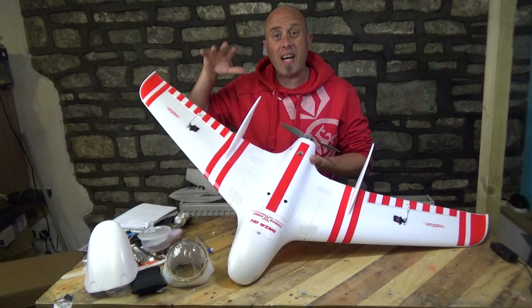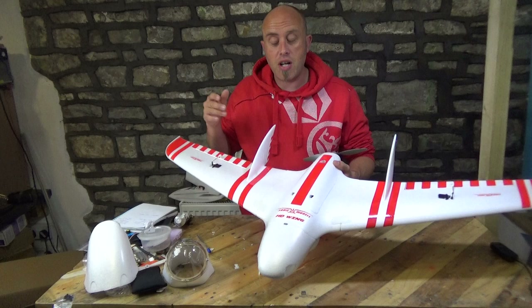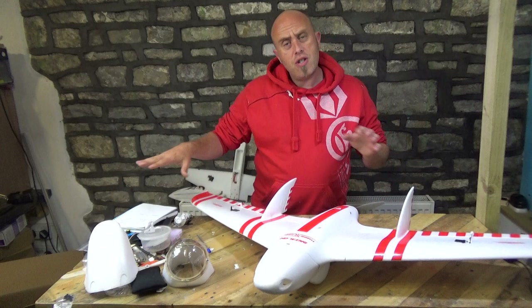These stickers have stuck really well, they're really attractive and they would definitely help with orientation because underneath it's just plain white. On the top it's got red lines on there, so as far as orientation goes for line of sight flying you really won't go wrong.